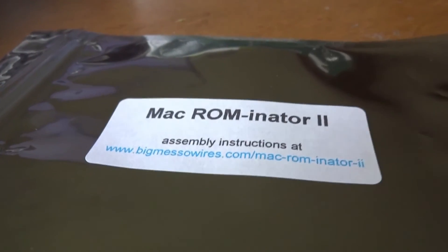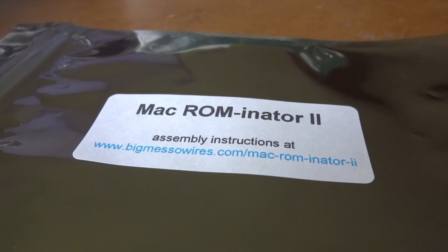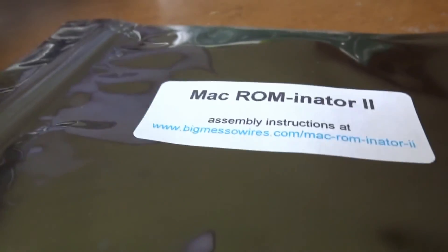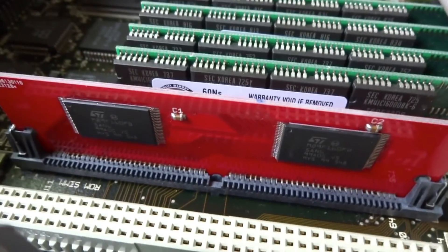Hello, this time I bought the Mac ROM-inator from BigMessoWires.com, which provides a 32-bit clean environment for the old Macintosh.